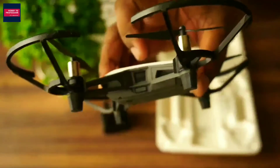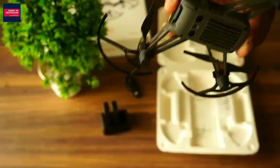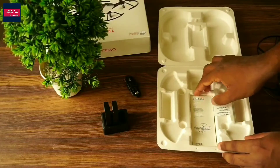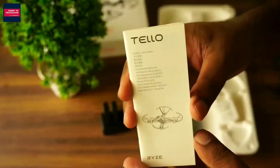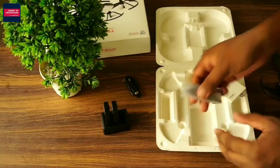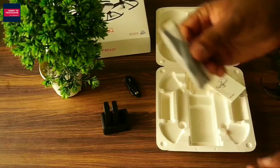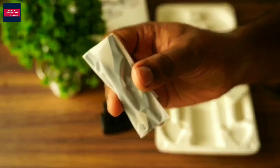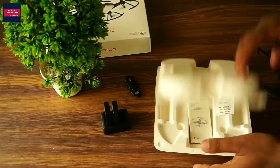There is a power button on the drone and you need to press it just once — not for a long time, just once for a short time — and the drone will switch on. This is the instruction booklet; if you need any additional information you can check it. And here we have some extra propellers if you want to use them in the future.